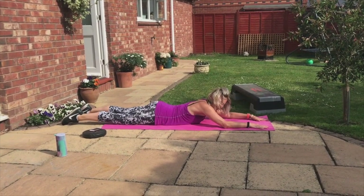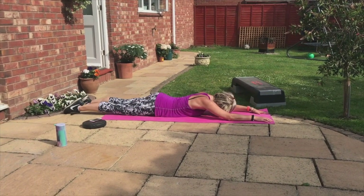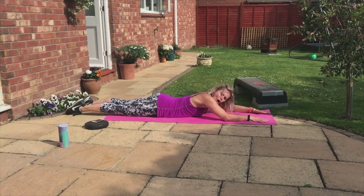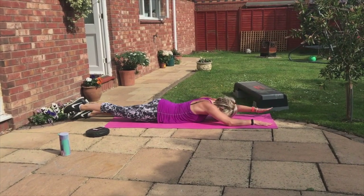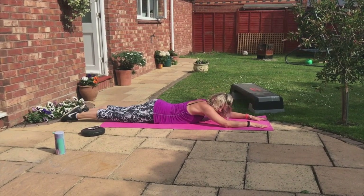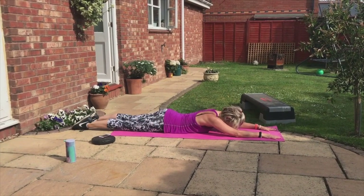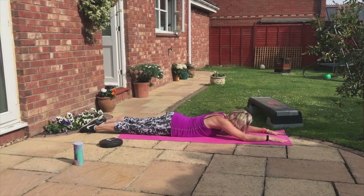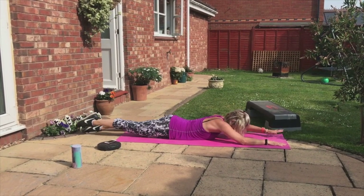Wait for the music. Up, down, up, down. Raise your opposite arm to opposite leg. Feel the muscles along your back — work them now. Breathe. Four more, three more, two more, one.